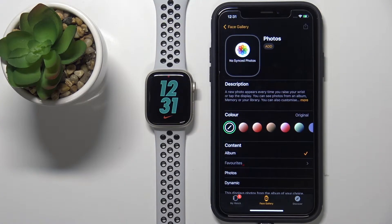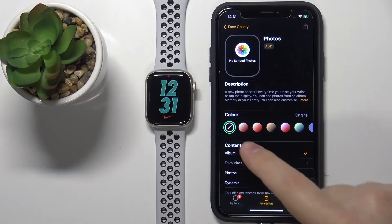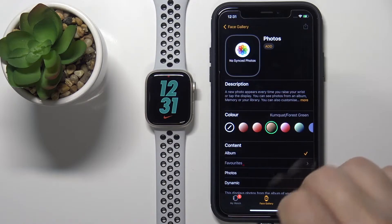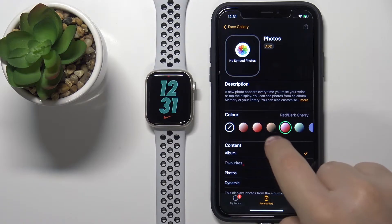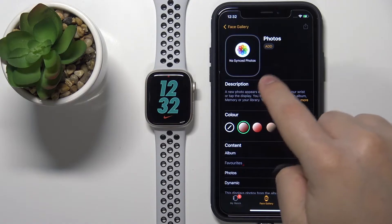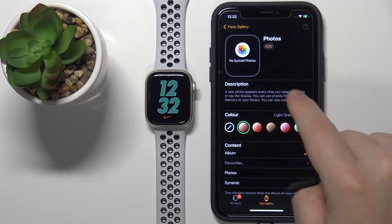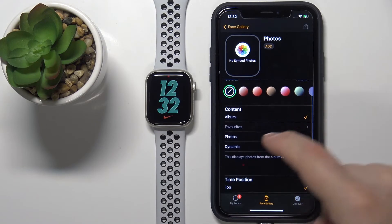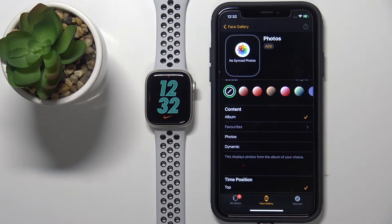This opens the Photos watch face where we can customize our watch face. First, we can change the color of the watch face — basically you can add a color filter on top. You won't see it now because there is no photo selected, but I'll show you later. Scrolling down, under Content, we can select what will be displayed on our watch face, and we have a couple of options.